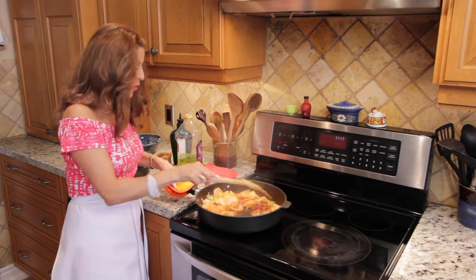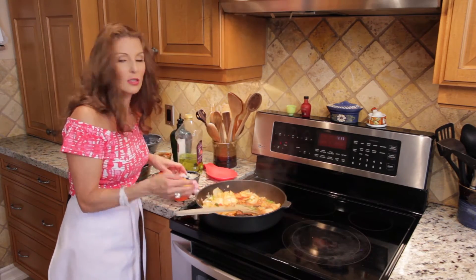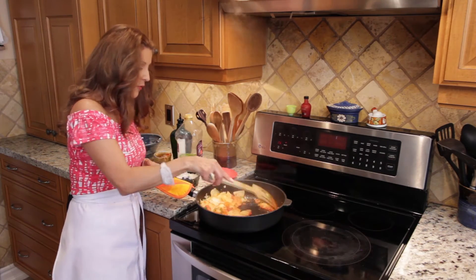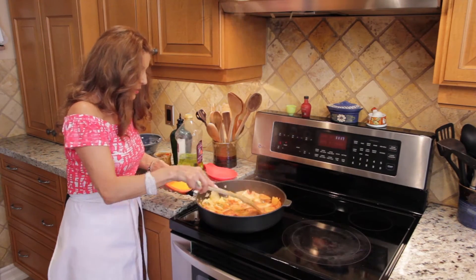I'm going to lower my heat because next I'm going to mix it all with the eggs, and I want a low heat so it doesn't burn. Once you put the egg, you won't move it — you just leave it, let it be, and cover it for about 10 minutes.